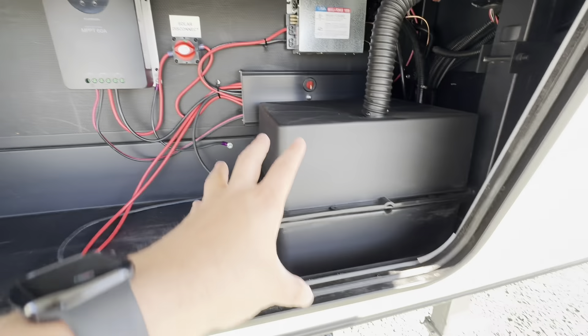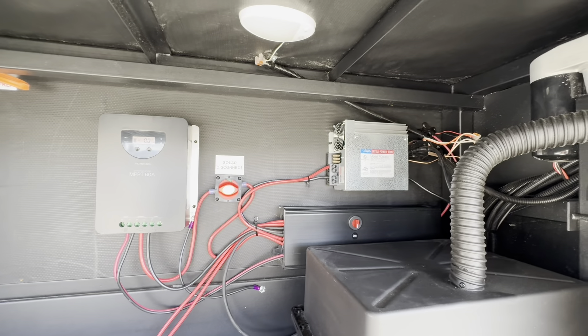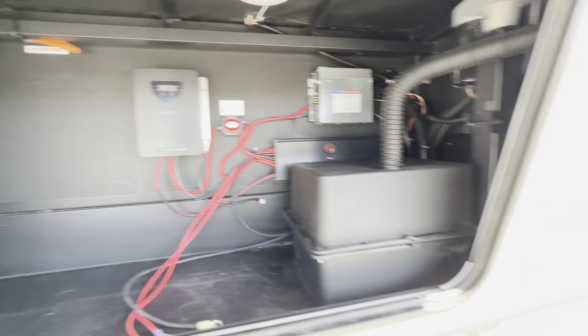Hey you guys, it's Chris Charlo over at Arbutus RV. I want to take you through a really cool little layout. It's a Reflection 150 series, a 295 rear living. Let's check this one out.